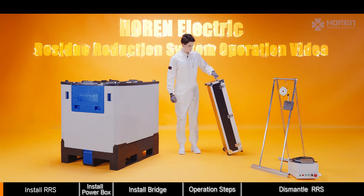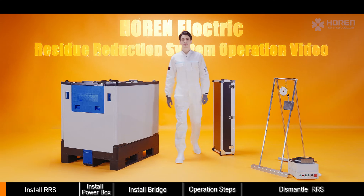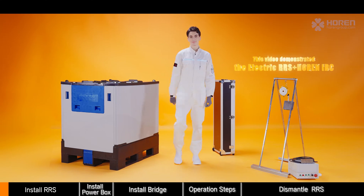Welcome to watch the operation video of the Horan Electric Residue Reduction System.